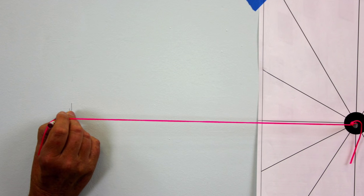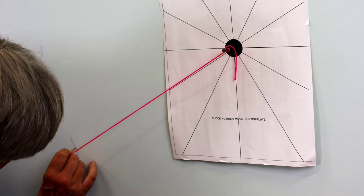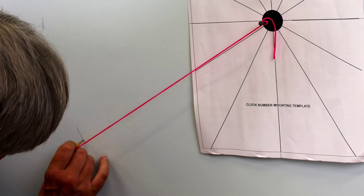Use the nail with the string attached to mark parts of a circle in pencil. It's usually very easy to erase later. Mark your number positions before continuing. Be sure to mark a crosshair line at the center line of each hour indicator.